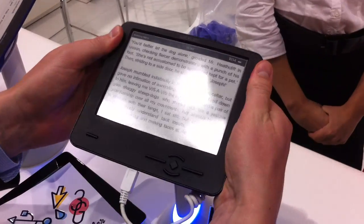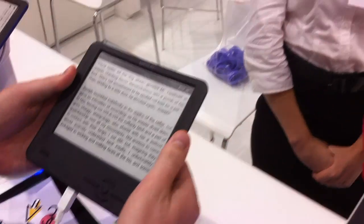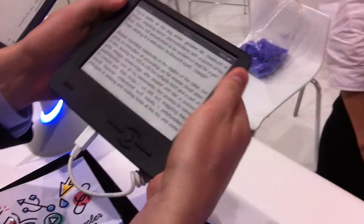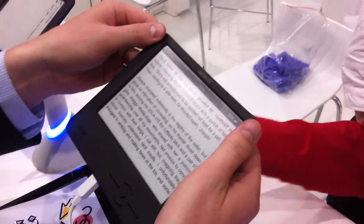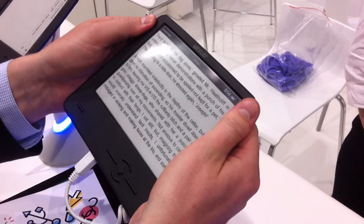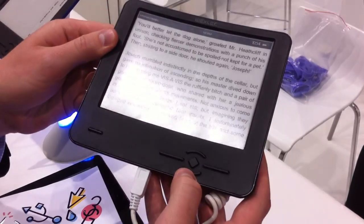How far do you think it can bend? Just in the middle or also the corners? No, just the corners. And this one is static. And with this button you go to the next page?